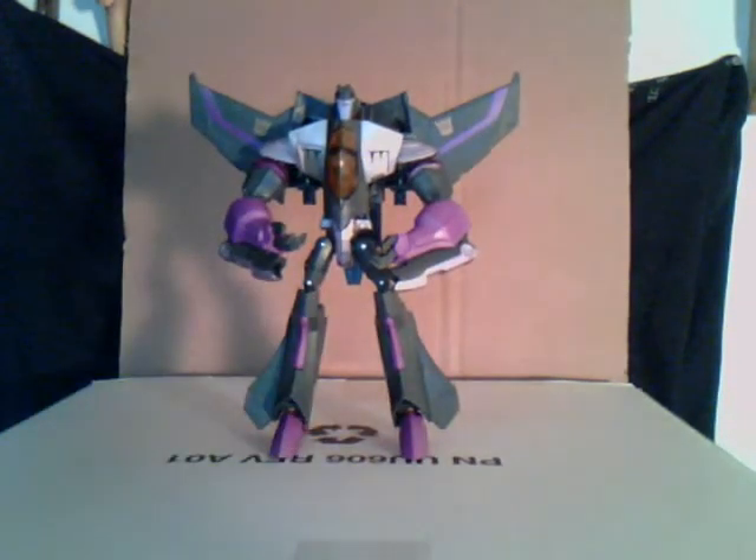So here's Skywarp, and he's transformed. I wish they'd have given him a different face — a scared face, because he's a coward clone, you know. But there's nothing you can do about it. If I do want to make him more G1-ish, though, it's probably a good thing he doesn't have a scared face.